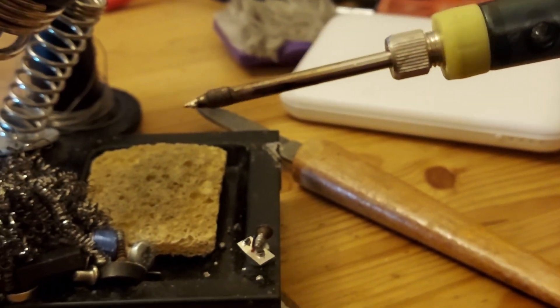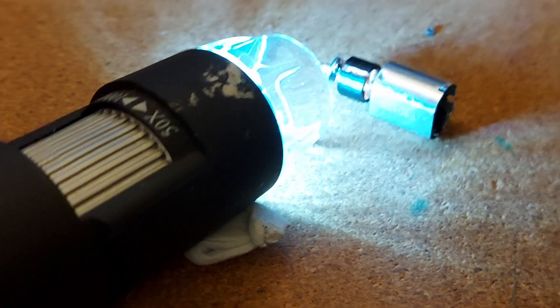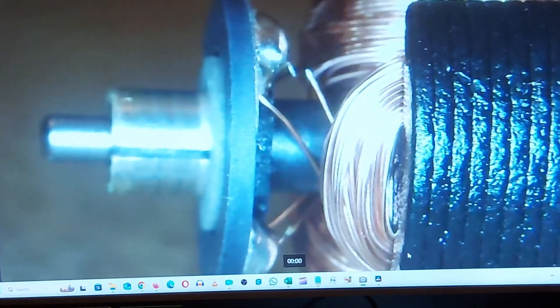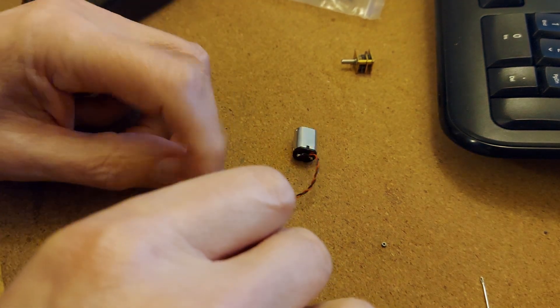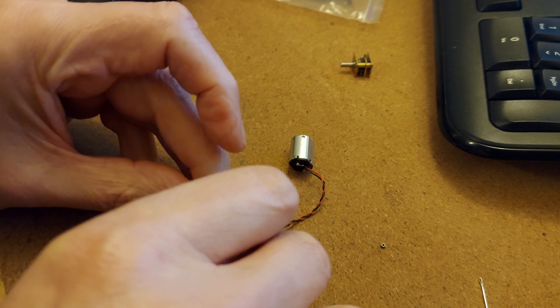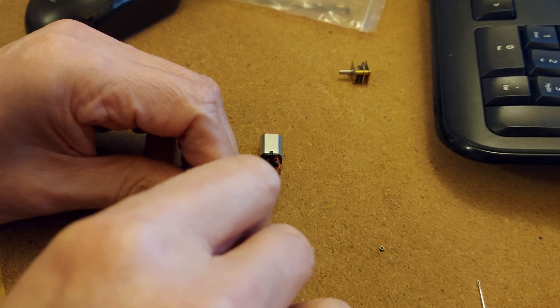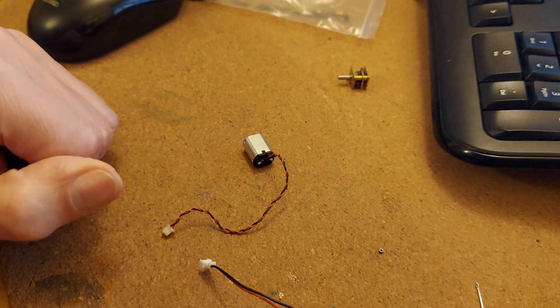I'm going to use my USB soldering iron because that's the one with the finest tip. I've got the microscope set up looking at what we need to solder, and I've got it up on the screen in front of me so I can actually see it. I've never tried to solder anything this fine before. I've soldered it, put it back together, and put power on it the right way around — you can probably see it jumping. It's working!